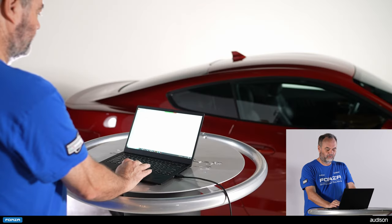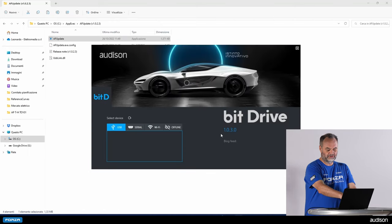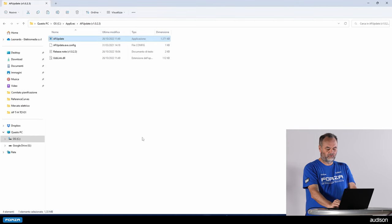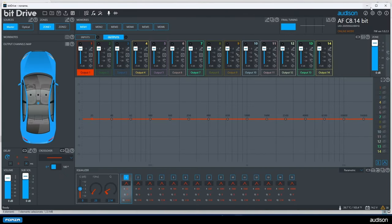Now that we have the firmware updated, I will open the BitDrive software. You can see here the amplifier has appeared on the list of connections. I select it by clicking on it, and the software will perform the handshake with the amplifier.